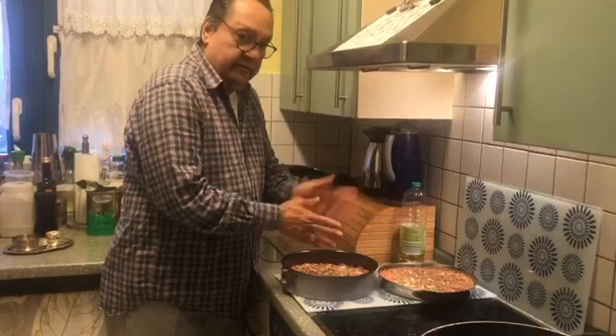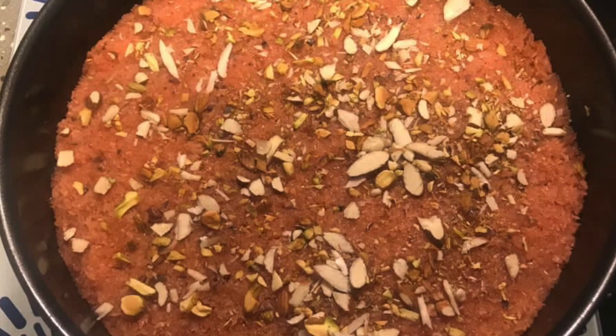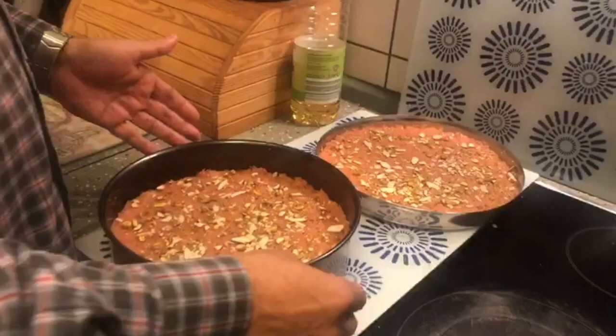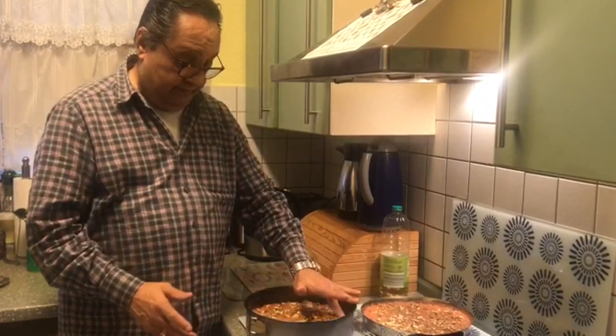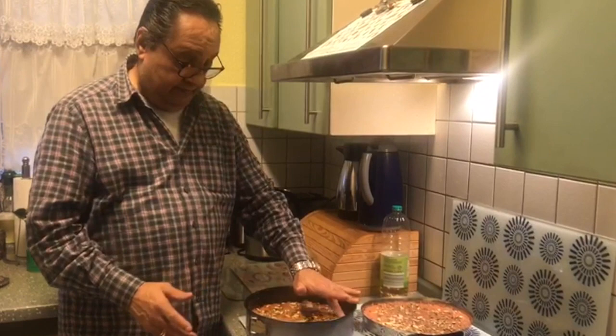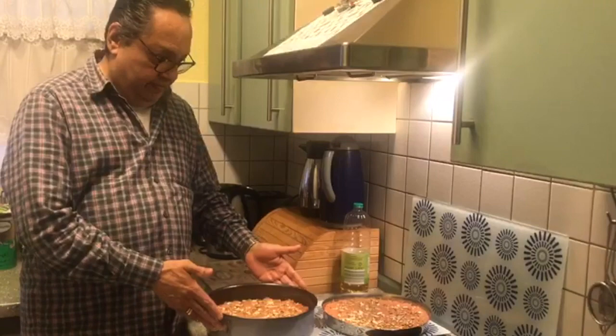Here we are with our finished product. We shall put this in the fridge for at least 4 hours before cutting. Please prepare this Kopra Pak — it is not difficult, it is very easy. Enjoy it! Till the next time that we meet.